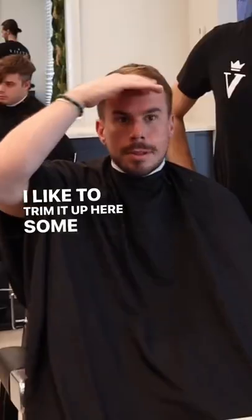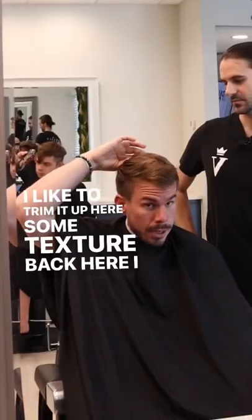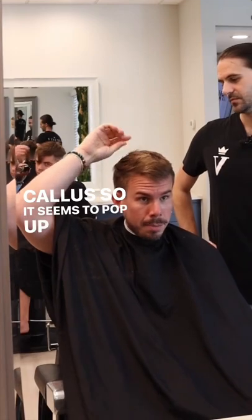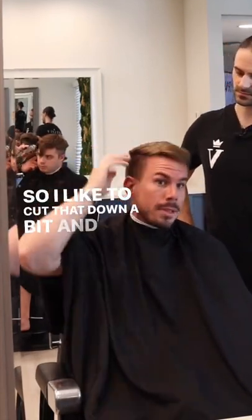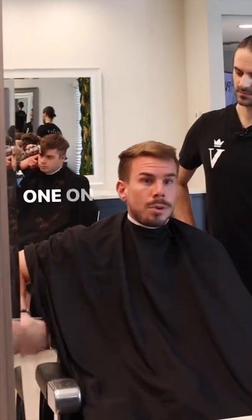I'd like to trim it up here, add some texture. Back here I have a callus, so it seems to pop up when the wind is brushing. I like to cut that down a bit, and then probably a half or one on the side.